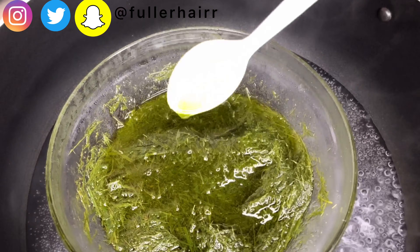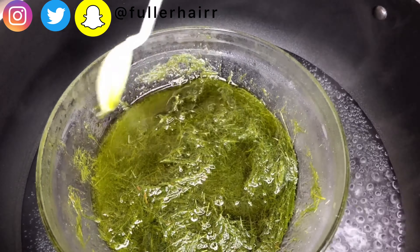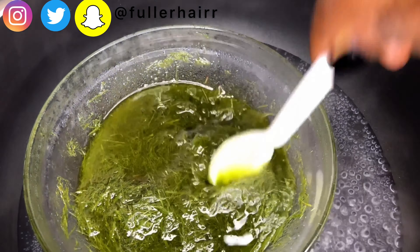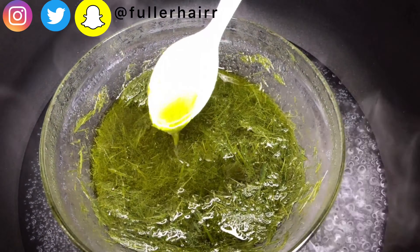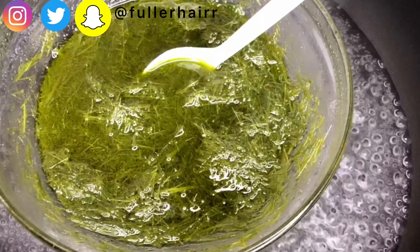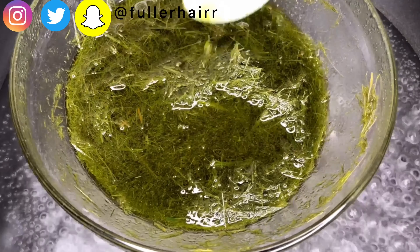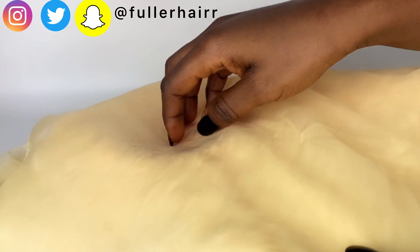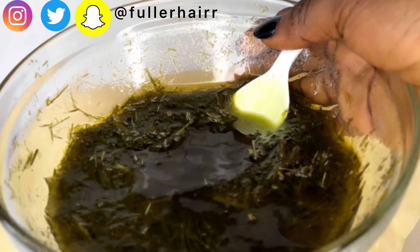Once you are happy with your results and the 15 minutes are up, turn off the heat and allow the oil to cool down completely, then proceed to sieve and get your oil. For the sieving process, I'll be using three items: a bowl, a sieve, and a cheesecloth. I'll go ahead and sieve this to get my oil.